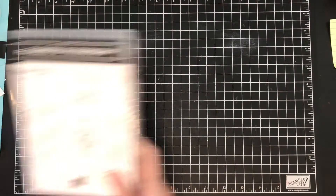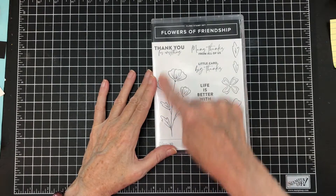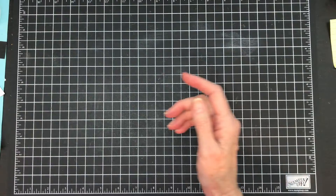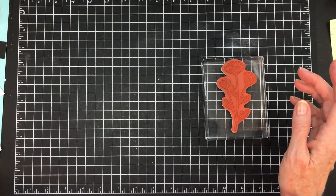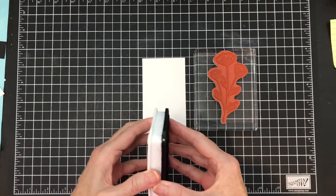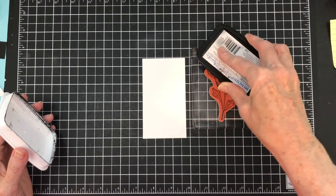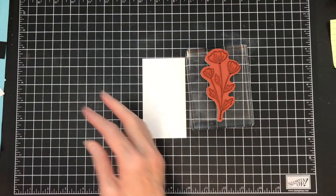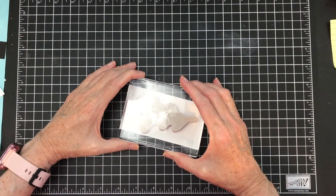For my card, I'm going to be using Flowers of Friendship. I'm going to use this tall flower here. I'm not really going to put a sentiment on it. And I know you're wondering how are you going to get blue in there — I'll show you in a minute. I've pulled out that image and I am going to stamp it onto a piece of card stock.